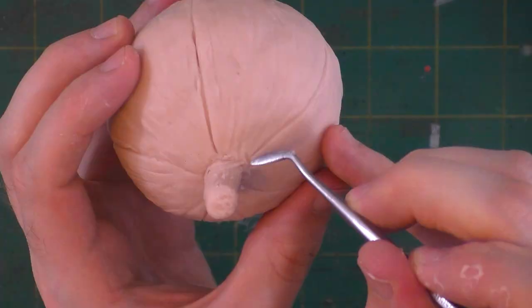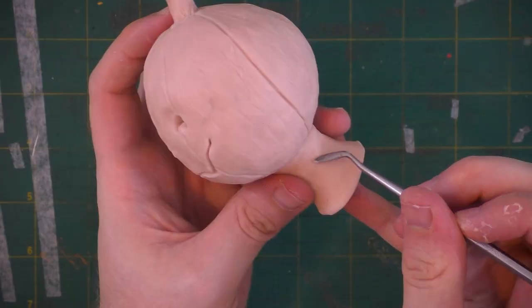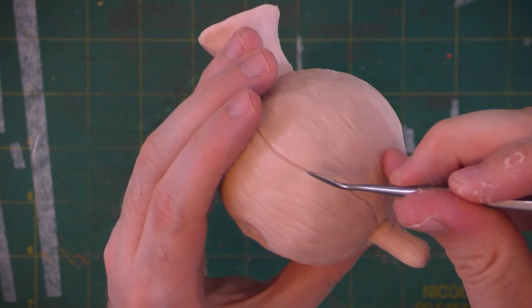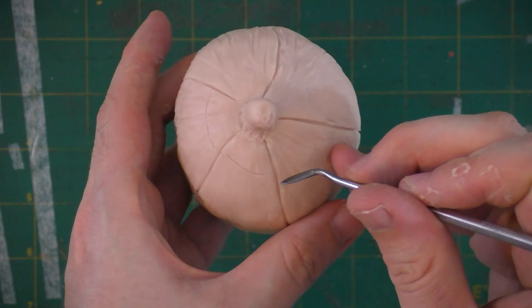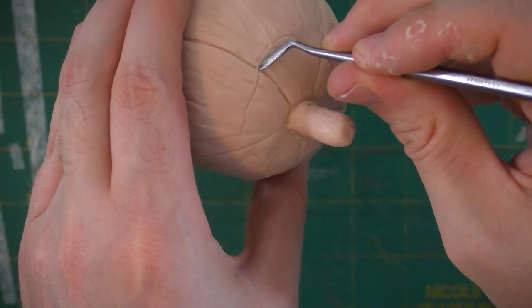I'm going to go back and reinforce some of those vertical lines that might have gotten messed up a little bit as I've been working. It's really hard to make a jack-o-lantern without cutting the opening for the top, so I'm going to go ahead and carve that detail into the sculpture. With the next one I make, I think I'll try carving the top out first, because that might make more sense than texturing it and then carving it after.